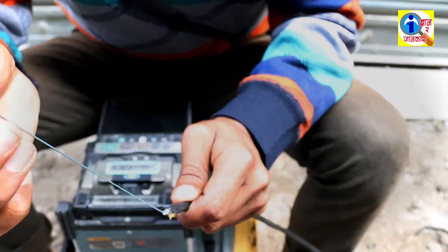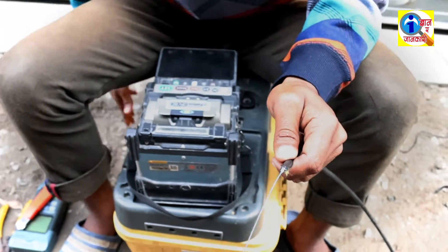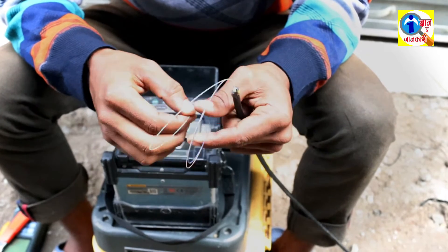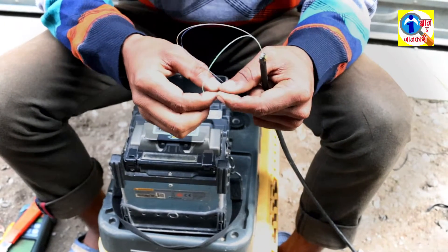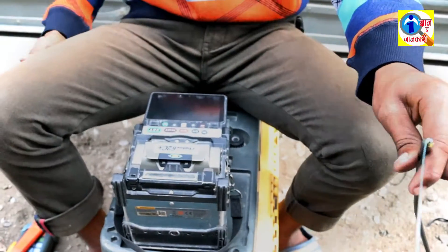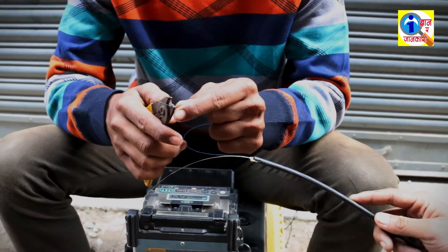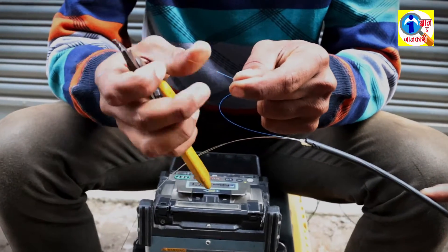After removing the plastic cover, you can see the fiber. Look here — here are some pairs of the fiber. Take one fiber and remove the outer cover of this fiber.